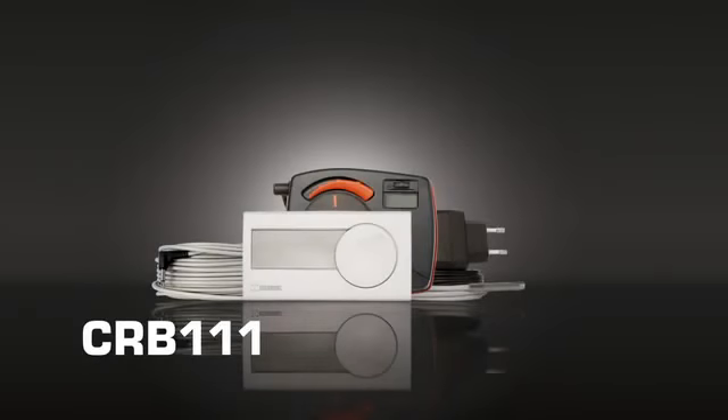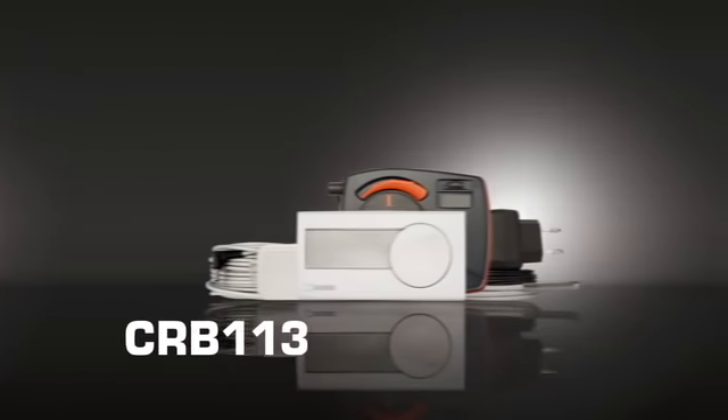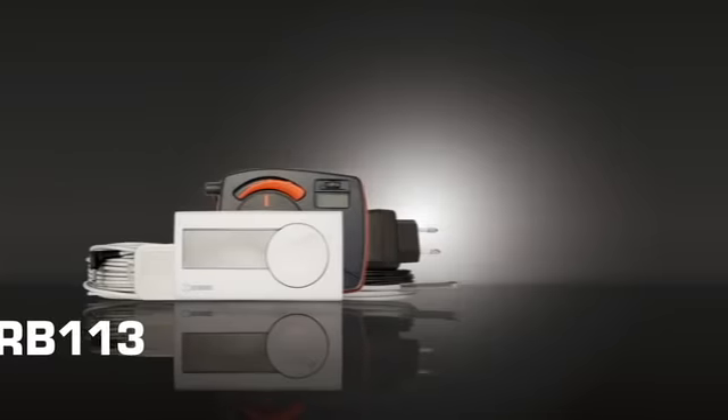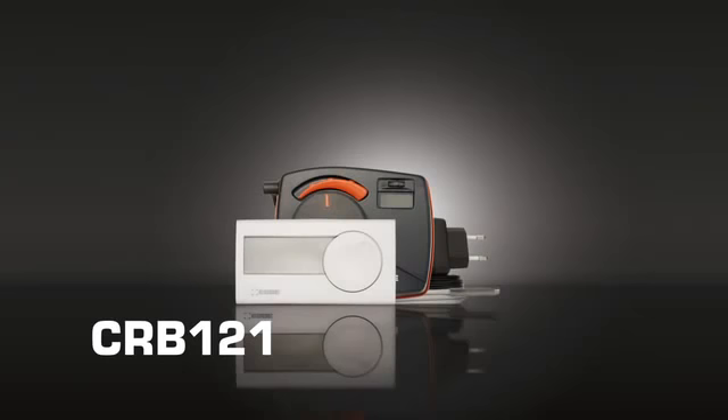SBIR gives the customer three choices. CRB 111 comes with a cable to connect the actuator unit to the room display unit. Those also wanting simple pump control can choose CRB 113, which can be used to control the circulation pump via the controller. The product that Peter is installing today is the CRB 121, which has wireless communication between the actuator unit and the room display unit — a handy solution since it can be positioned anywhere in the house without having to route cable through several walls.